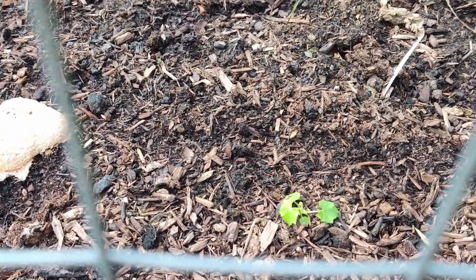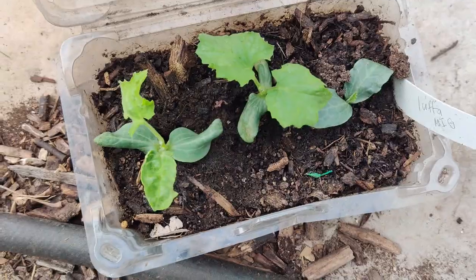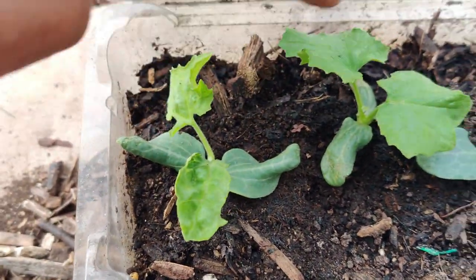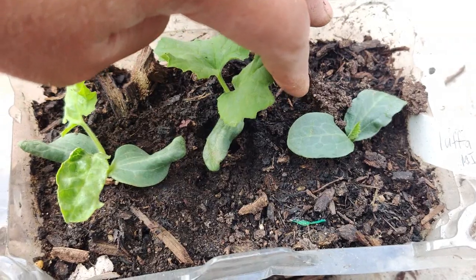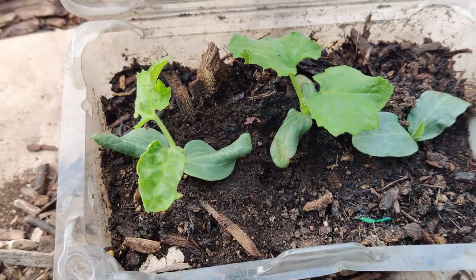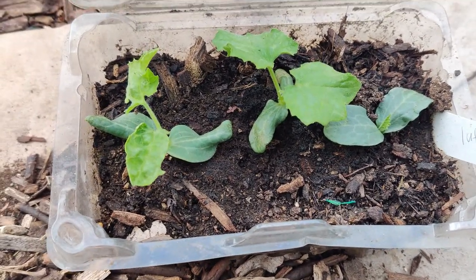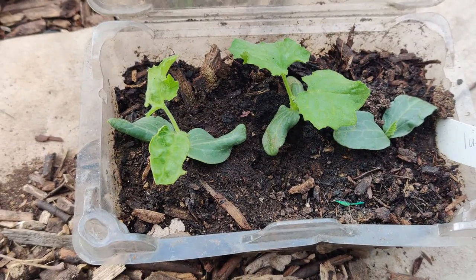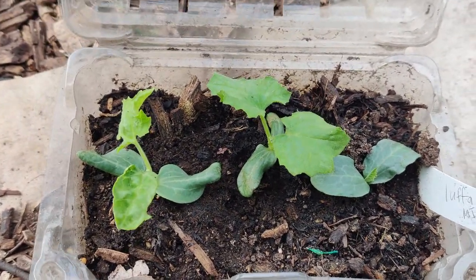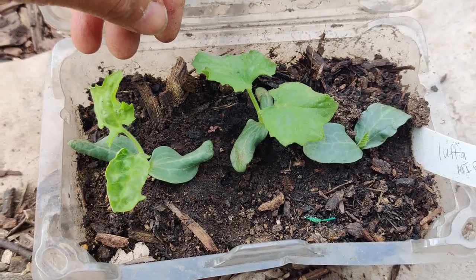In this strawberry container I grew loofah — I thought I put four seeds but may have put three, and three popped up. For the longest time it was two, and then that third one finally appeared. I'm going to try to transplant it somewhere it can climb because once it gets going it'll grow really big. I hope to get some loofahs to use as a sustainable source for washing dishes, cleaning the body, or scrubbing — I love that idea.